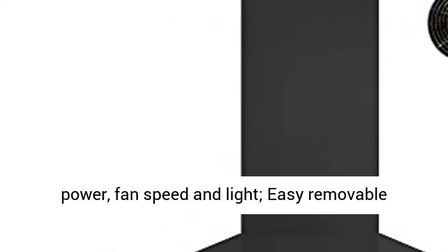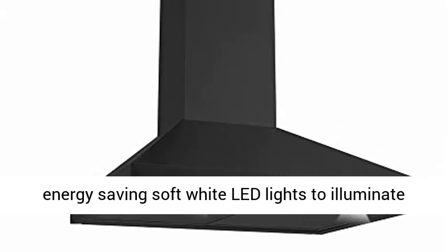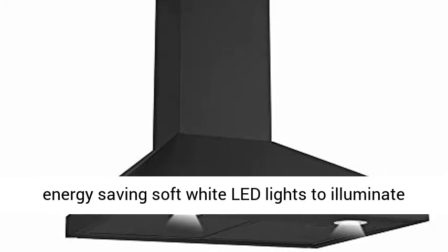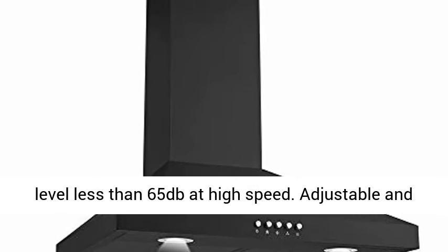Easy to operate push button control for power, fan speed and light. Easy removable dishwasher safe mesh filters in black. Two bright energy saving soft white LED lights to illuminate your cooking area. Quiet operation keeps noise level less than 65 decibels at high speed.